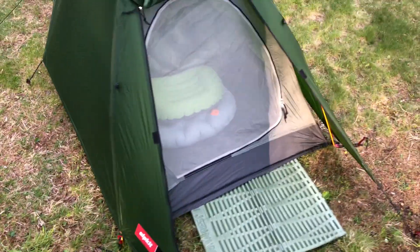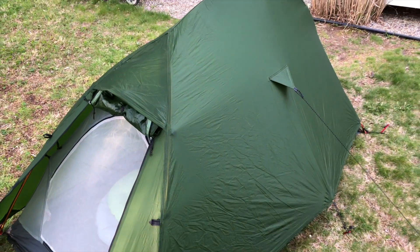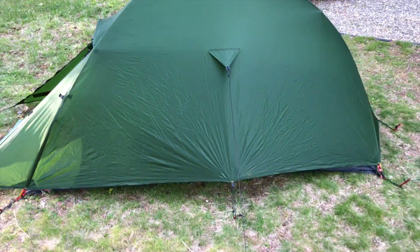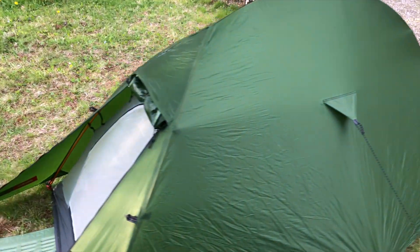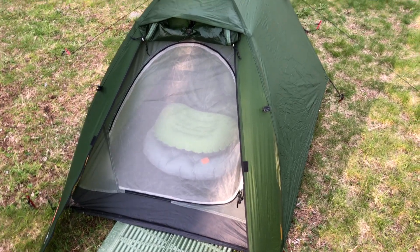It's a solo tent, sil nylon, easy to set up, freestanding. Very cool. I haven't used it in the field yet, but I've used it out here. Tonight will be my fourth night in it, checking it out.